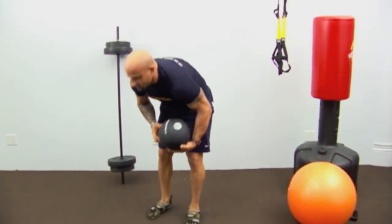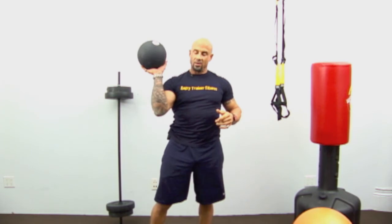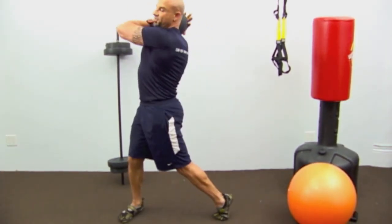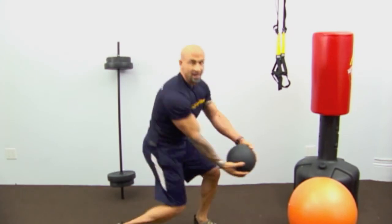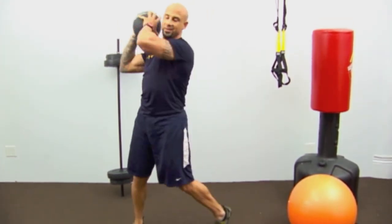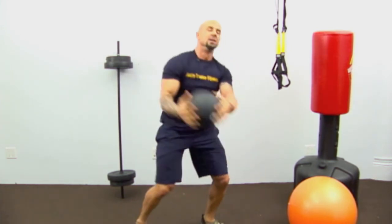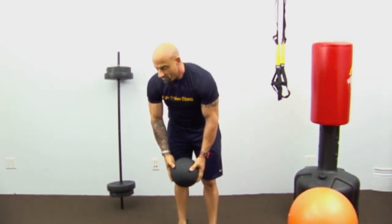Chops are a great exercise for the core, low back, glutes, and legs — and now it's going to be even more cardiovascular. We're going to do 10 chops to the left. Pivot your feet — when you pivot your feet, your knees and hips will follow. If you keep your feet planted, you can't turn your hips. The harder you swing, the harder it gets because you need to resist the force. That's 10 — that's the back to basics workout.